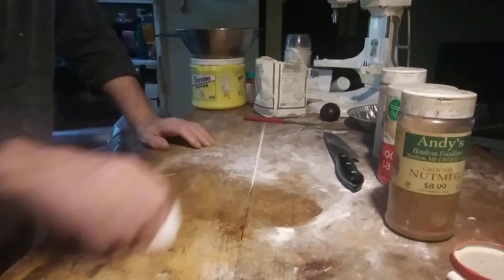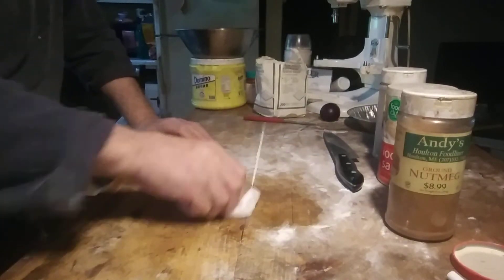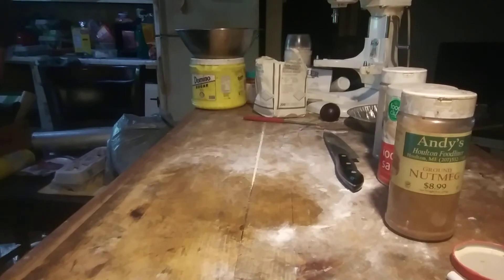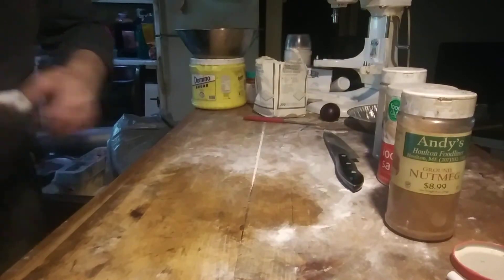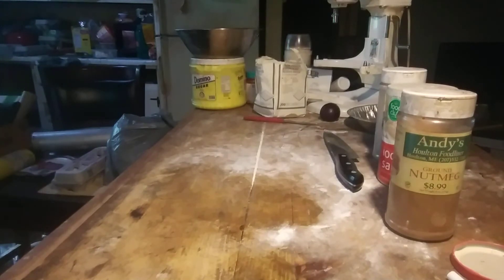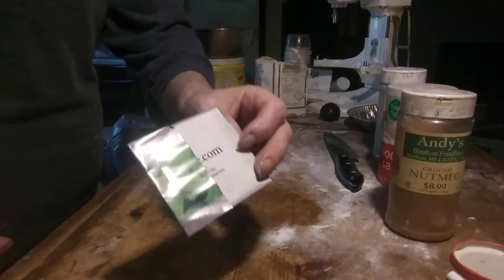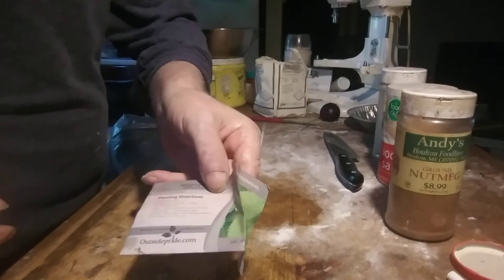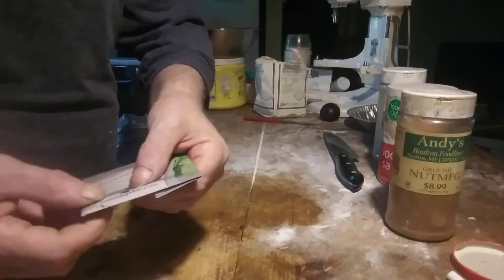I'm still feeding my ginger beer starter. I wanted to make some nettle beer, but I can't find nettles, so I bought an envelope of nettle seeds — there are five thousand seeds in this envelope; they're tiny, like the head of a pen.